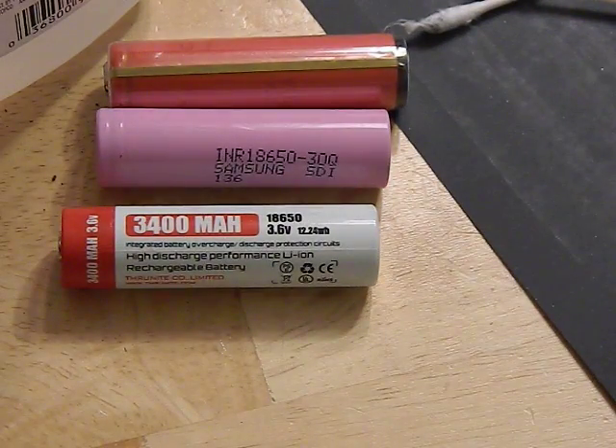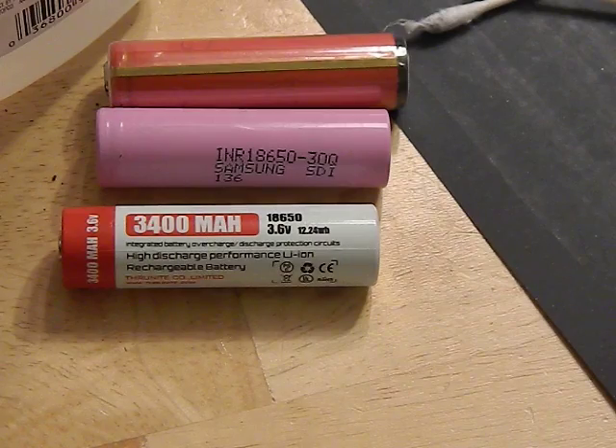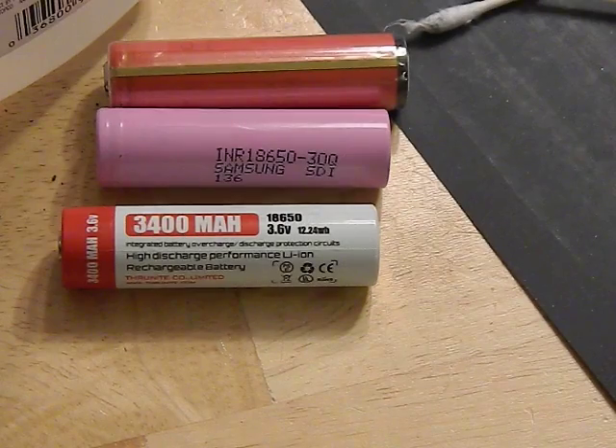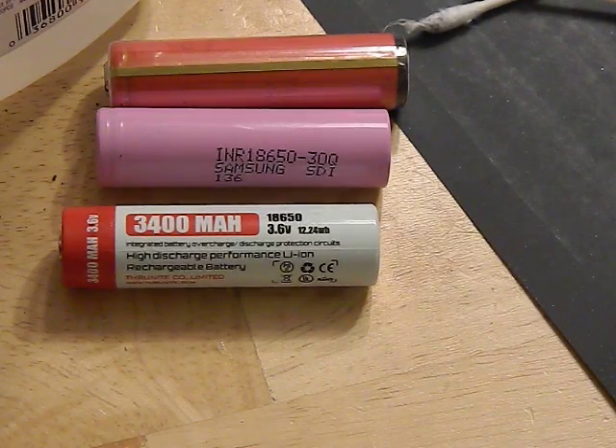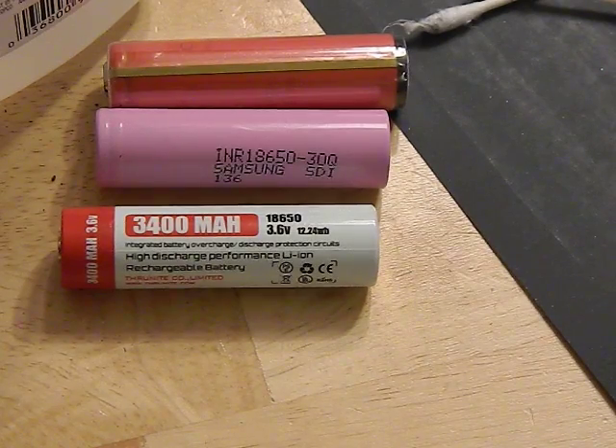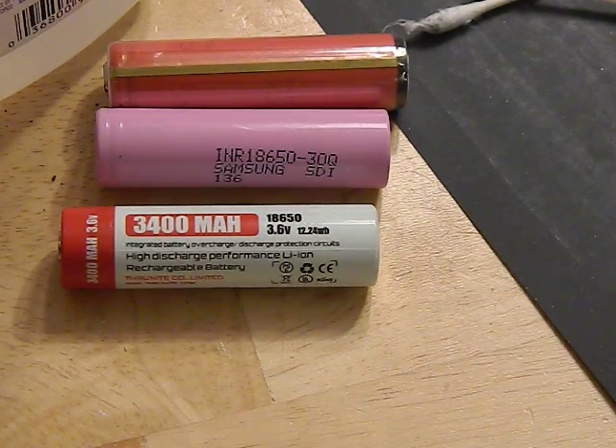A protected battery might only deliver 10 or 5 amps compared to the 20 amps a high-drain unprotected cell can provide. You'll rarely find protected batteries that are high-drain. However, for most flashlights — 99% of them on the market — this doesn't matter because they don't draw above 3 amps anyway, and every battery on the table can handle 3 amps without any issues. The difference mainly matters for high-end, high-drain flashlights.